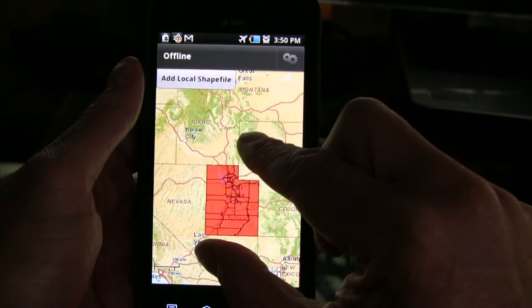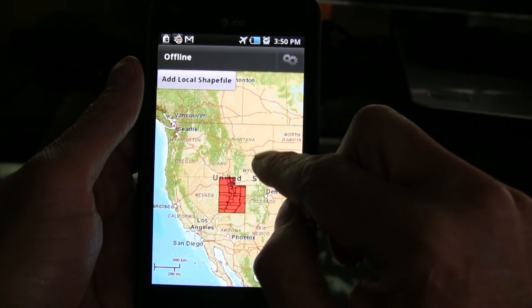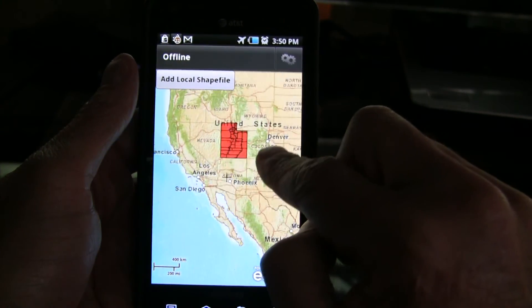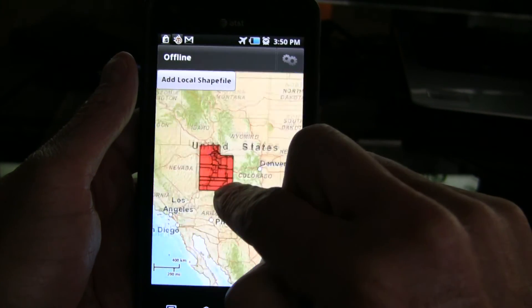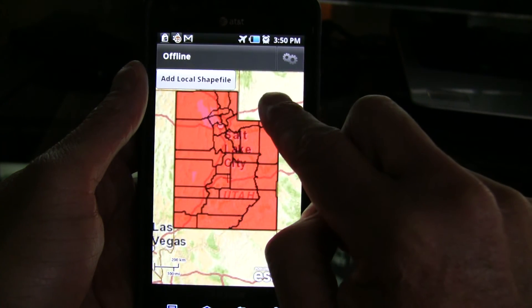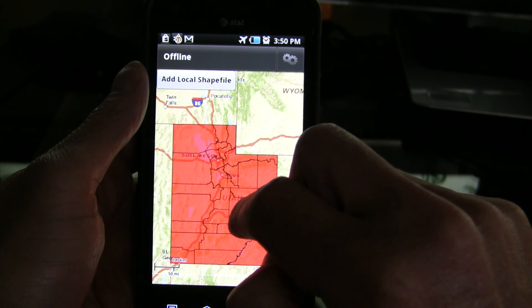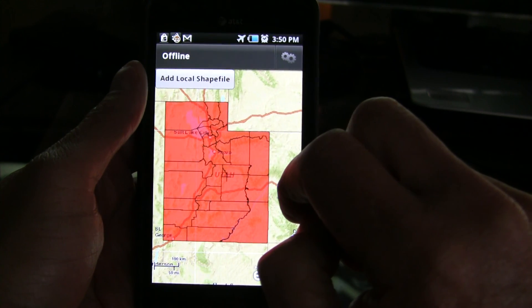As you can see, the biggest addition we've made — and again many thanks to Mansour — is the performance is vastly improved. On the previous version we had very slow performance, but this is now really quick. Zooming in and panning is super quick, so we are really pleased with those results. It means we can now load multiple shapefiles and see good performance in offline mode. Many thanks for watching.